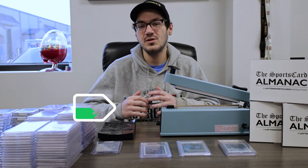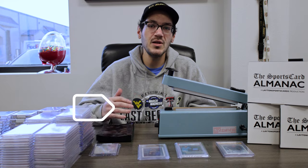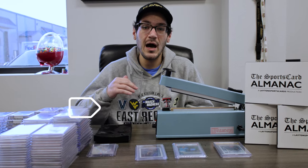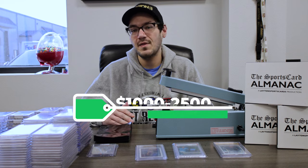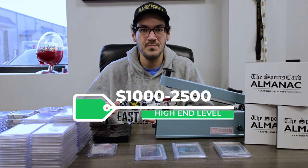We have our base level, which is usually around $200 to $300 buy-in. We have our medium level, which is about $500 buy-in. And then we have our high-end level, which starts at $1,000 but can go all the way up to around $2,500 buy-in.